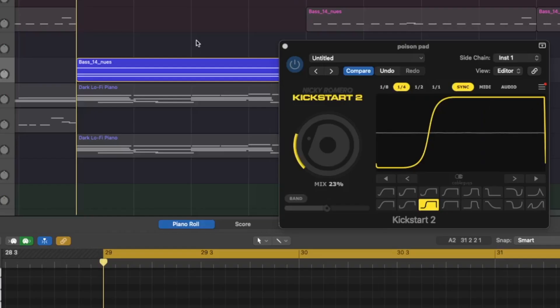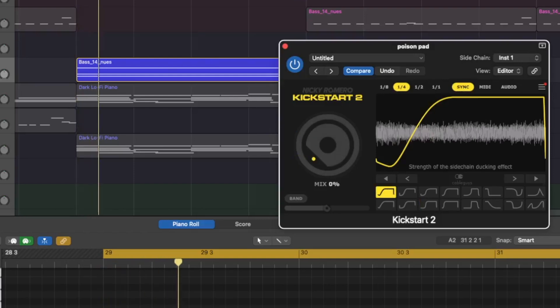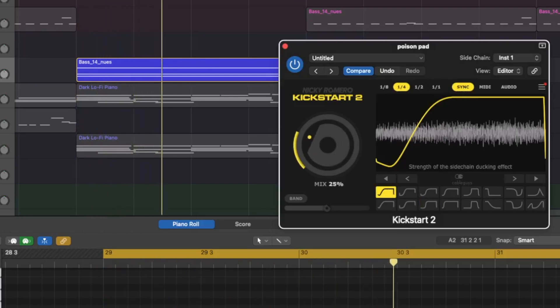Let's do a quick audio demonstration here. I'll turn up the mix slowly and see what the plugin sounds like on this kind of synth-y drone effect.